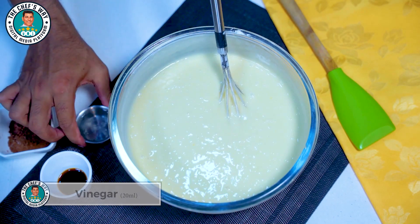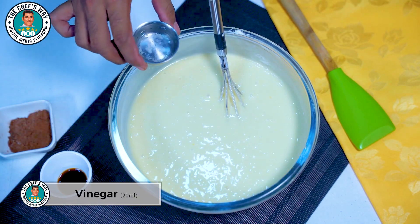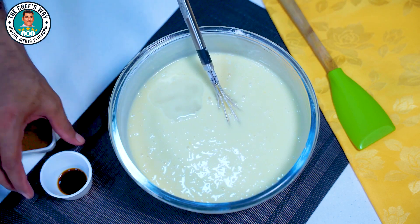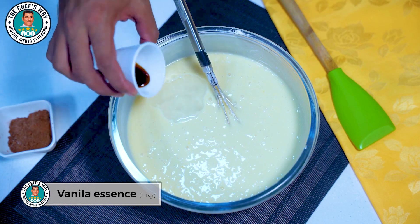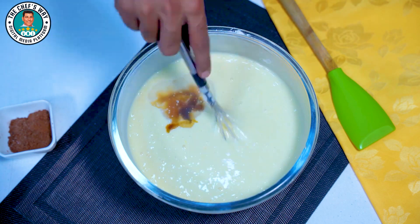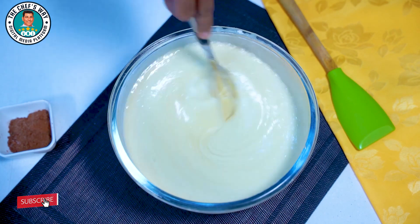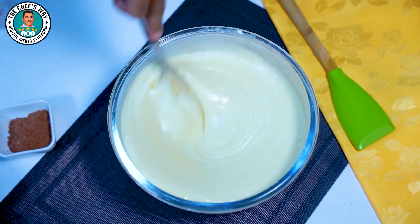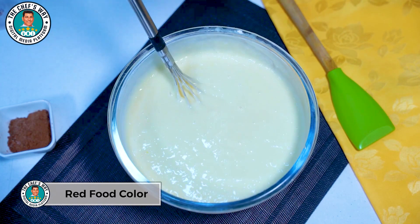We will add 1 teaspoon of vinegar in it. Now we will add red food colour.